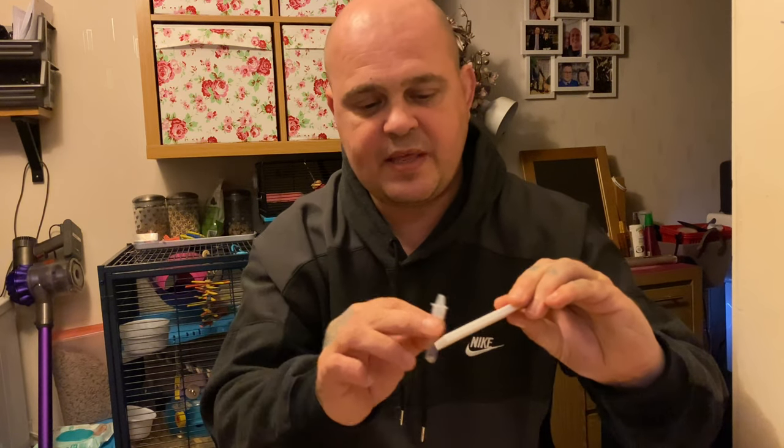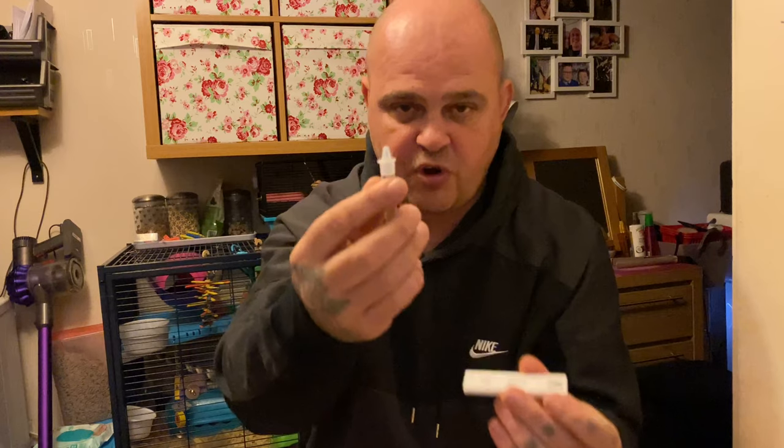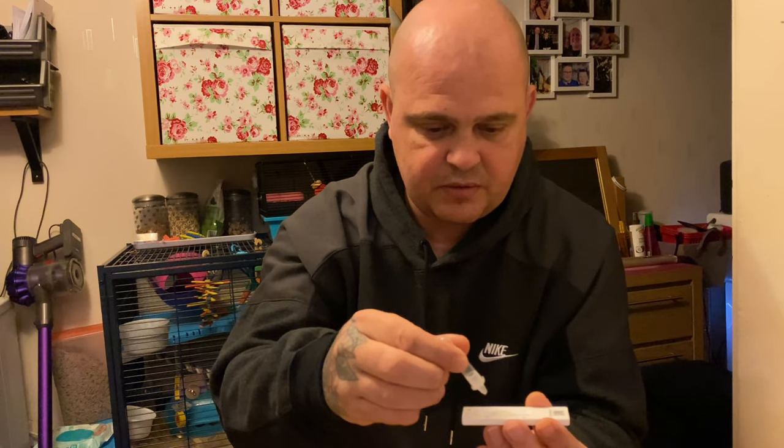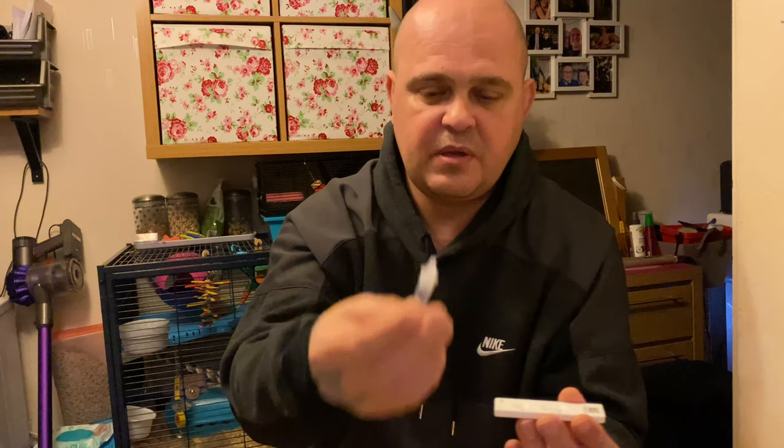Then get your test cartridge and where the 'S' is, put two drops of the fluid in — one, two. That's it. You can then discard the swab and the tube, just throw them in the bin.